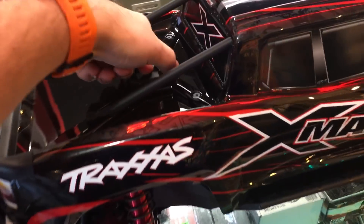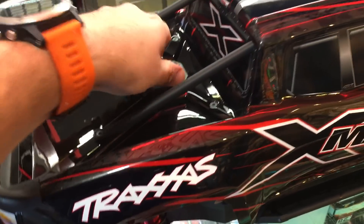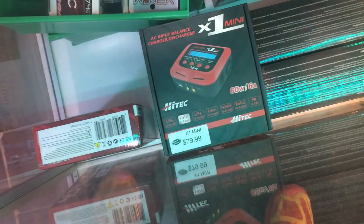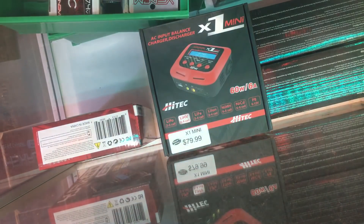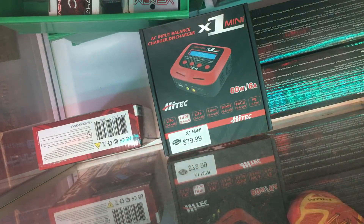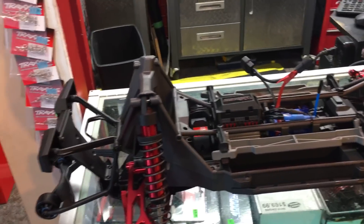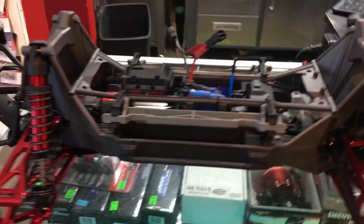We've all seen this truck, so let's not go into too much about the composition of it. A lot of people like, well, let me get this body off here — there we go. I love the way the body goes on and off. Truth be told, we don't really actively stock the X-Maxx, and I know a lot of guys online are like, why? It's such a cool truck. It is a really cool truck.